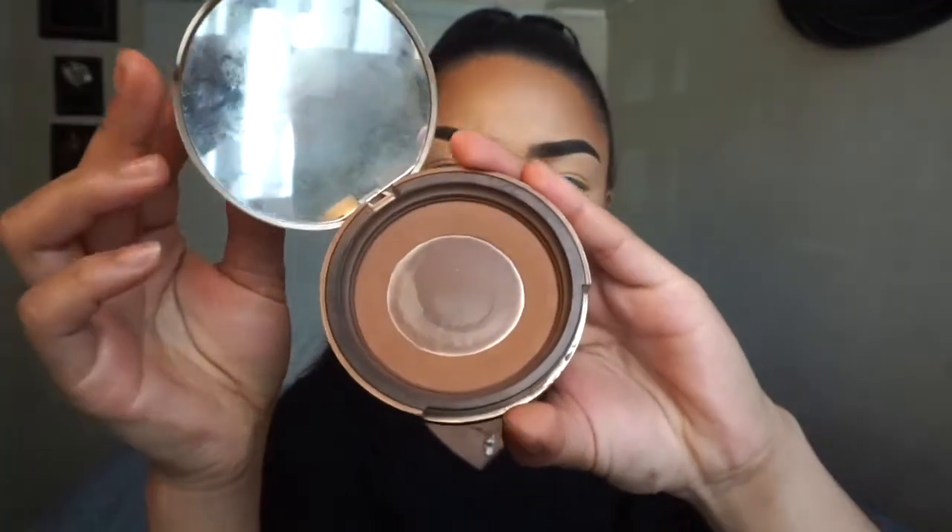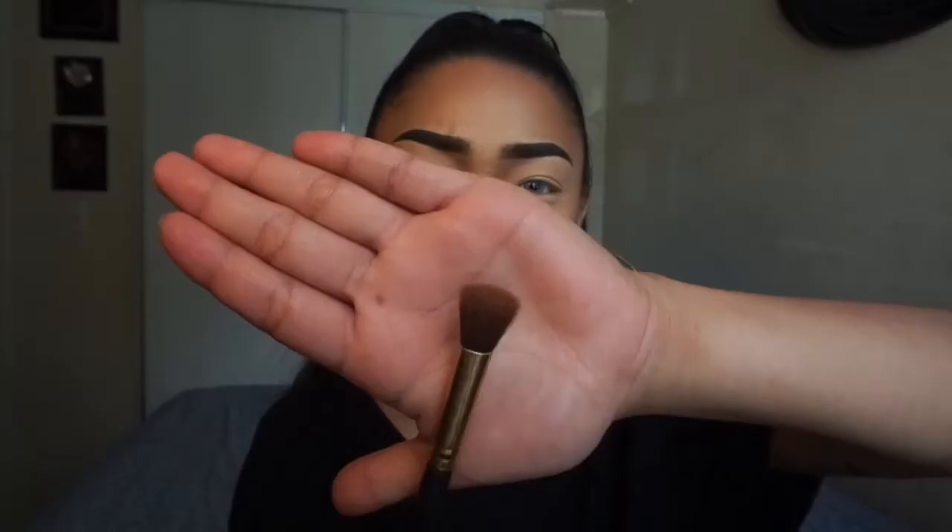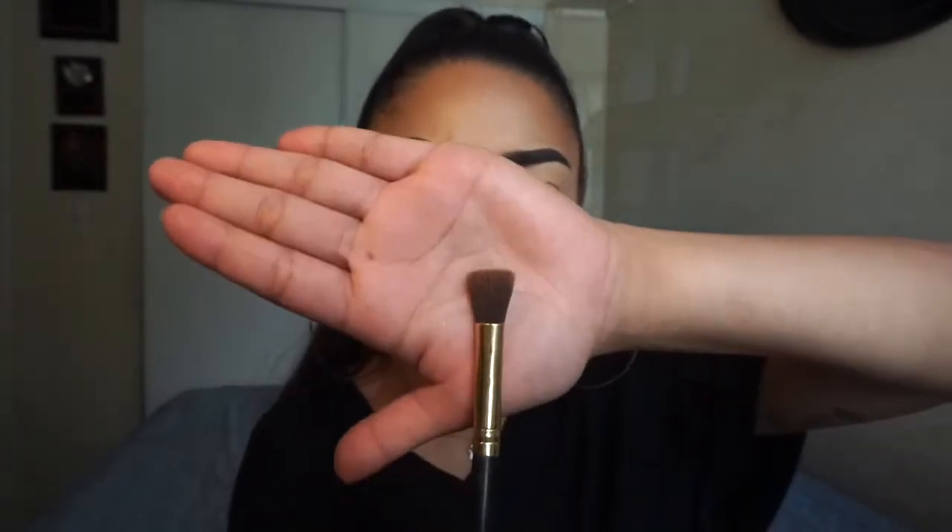The first one is a brown smoky, kind of glowy cut crease look — actually they're all cut creases. First I go into a brown shade in my crease, and for that I'm just using my Too Faced bronzer, which is the Dark Chocolate Soleil Deep Tan Matte bronzer. I always start with this flat top fluffy blending eyeshadow brush and just plop that right into my crease.